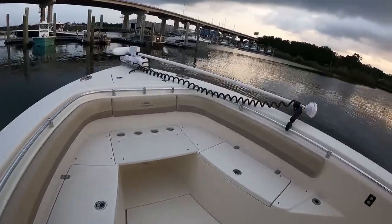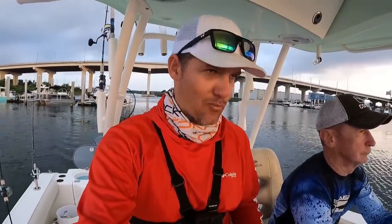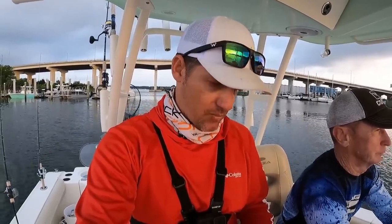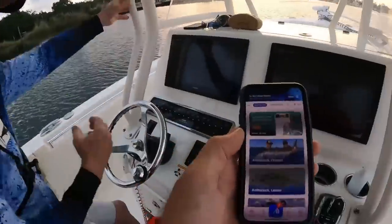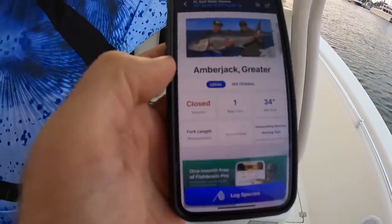And we're off. So let's take a look and see what is in season today while we're headed out. Now if you are headed out of Florida or Alabama or whatever state you're in, it's good to look at this fish rules app right here. It's a really solid app. So let's check amberjack.